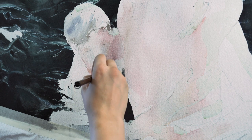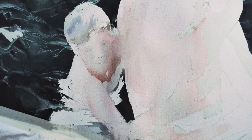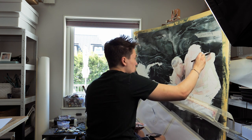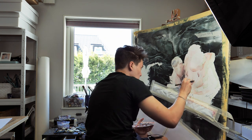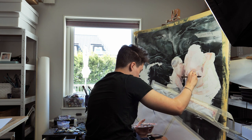I think the most fun part was seeing this whole thing come together, because it's kind of hard to see progress after you've just painted a black background. But when you see it day after day, week after week, and see the progress — that really keeps you pushing.